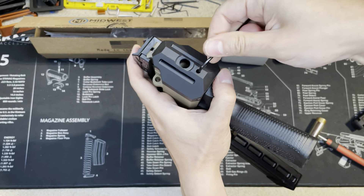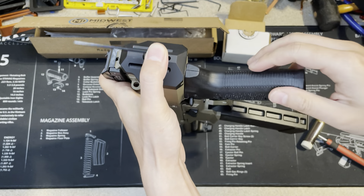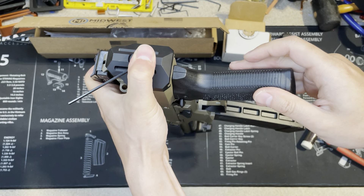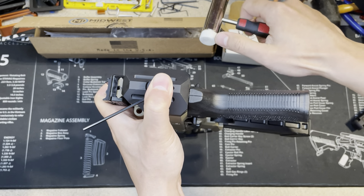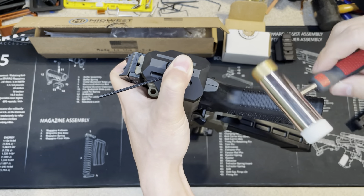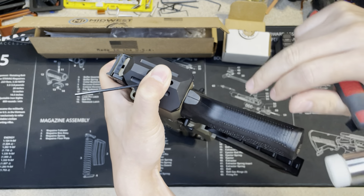Now you can hear there's a spring inside. You just need to hold it like this — hold it down. You can feel the pressure. Then get the hammer and use the soft side, otherwise you could scratch the end plate. Use the soft side and just tap it from the bottom, then go that way.